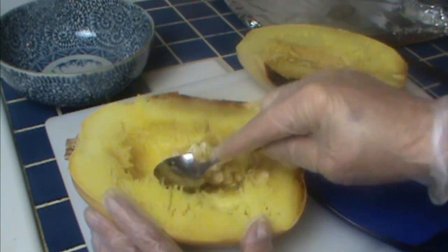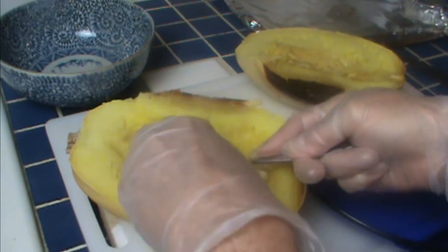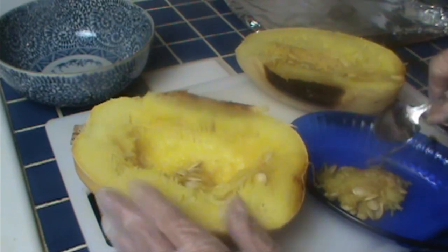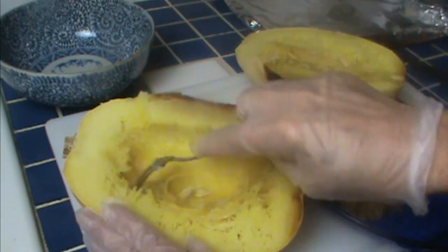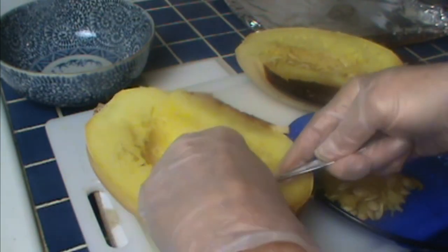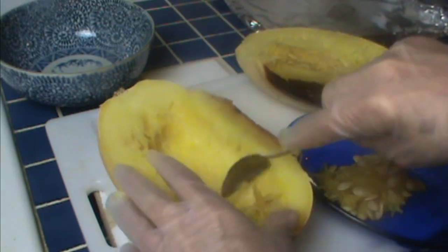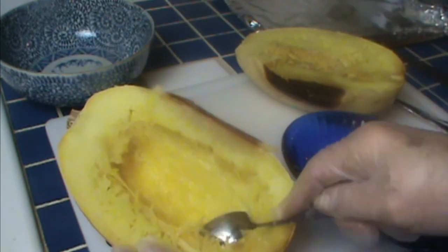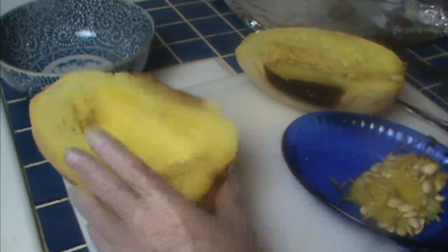As you pull the seeds, be careful not to pull away too many of the spaghetti strands. There are some strands you do want to get rid of — you'll know them because they're running in a different direction. Right under the seeds there's also a little mushy stuff you want to clean out. So just scrape it away. I don't scrape too hard or too deeply — I like to preserve as many of the spaghetti strands as I can. This is very easy to clean away.